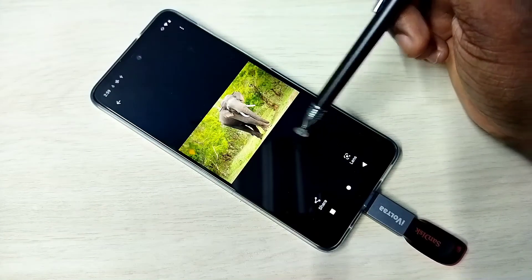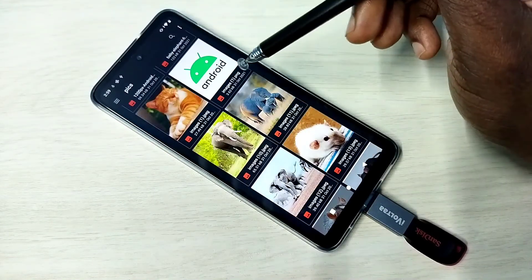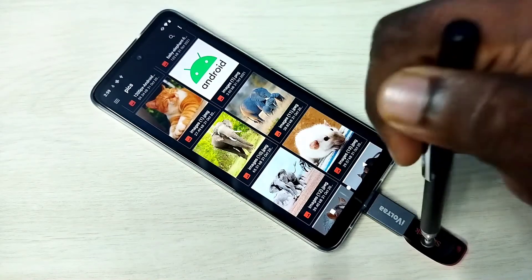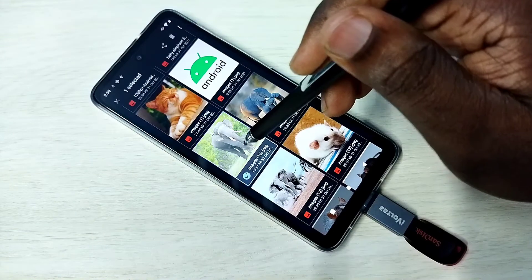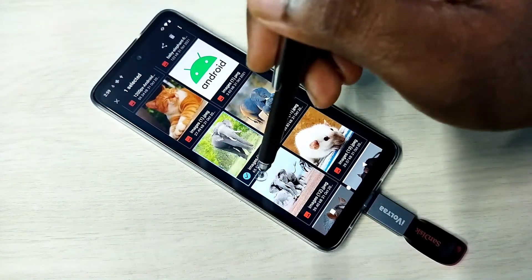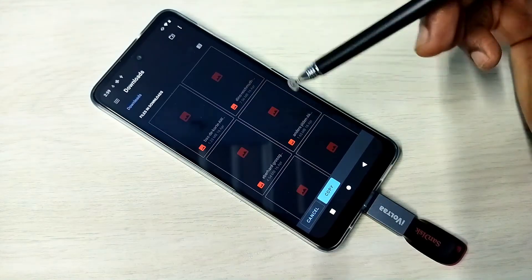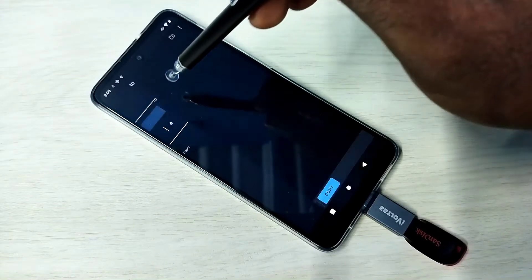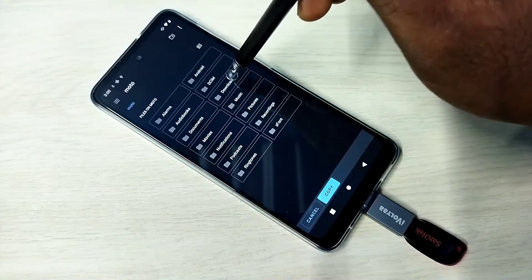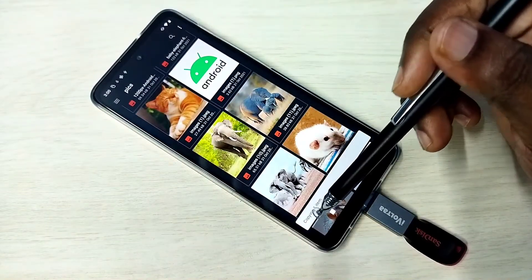Now we are seeing the image from this pen drive. We can copy files from mobile phone to pen drive and from pen drive to mobile phone. To copy this image from pen drive to mobile: select the image, tap on the three dots, tap on Copy To, then select the location — I want to copy to Downloads — then tap Copy. Done, it's copied.